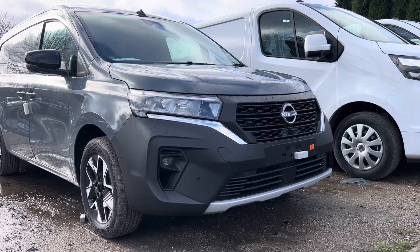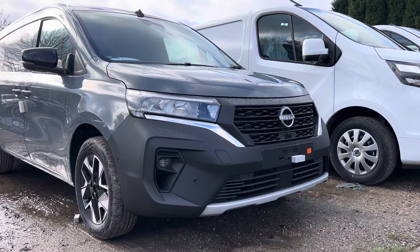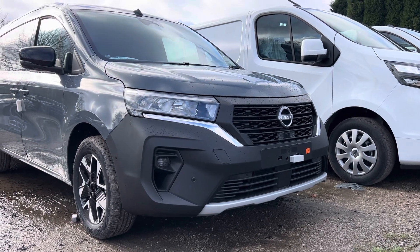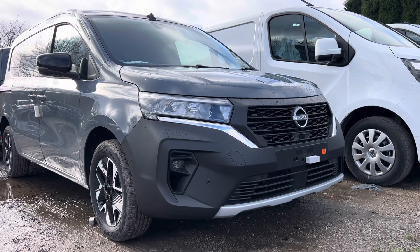Hi Neil, thank you for your order. The Townstar has now arrived. This is the Tecna Plus long wheelbase with the optional bench seat, finished in urban grey paint.